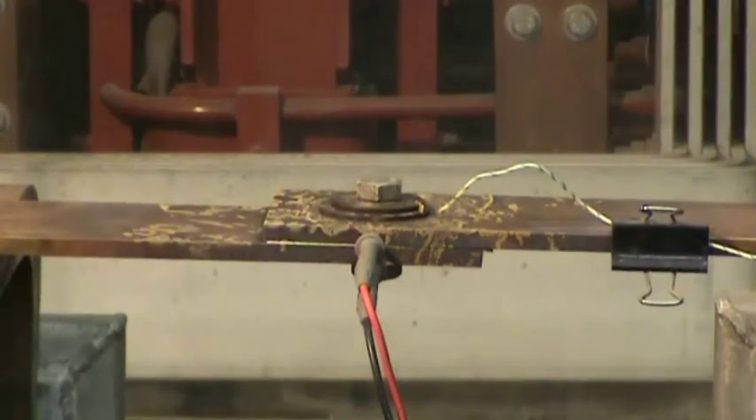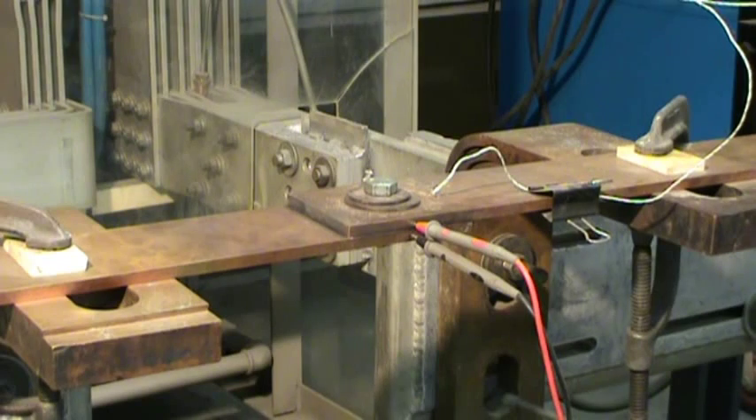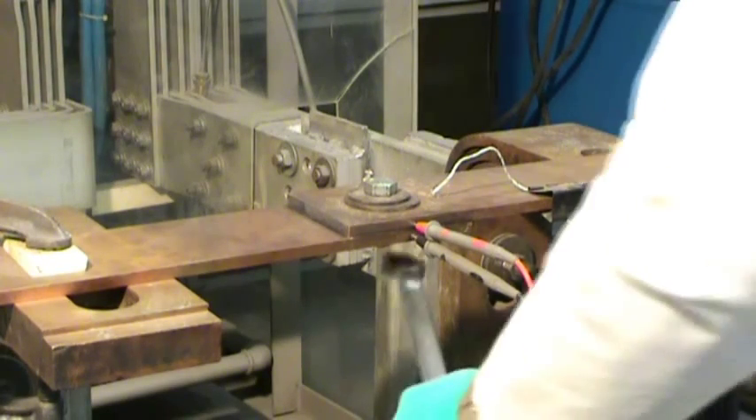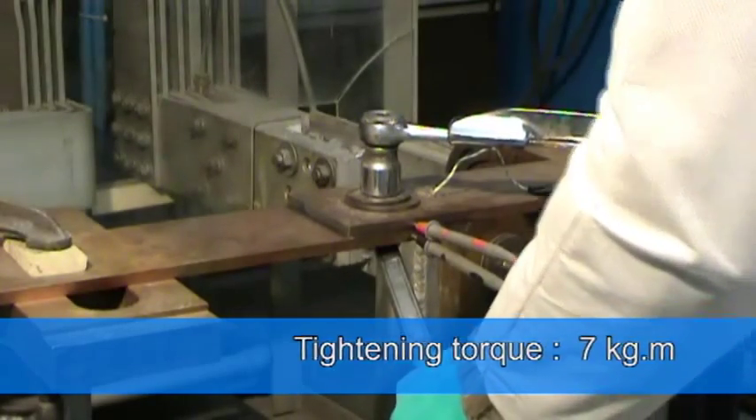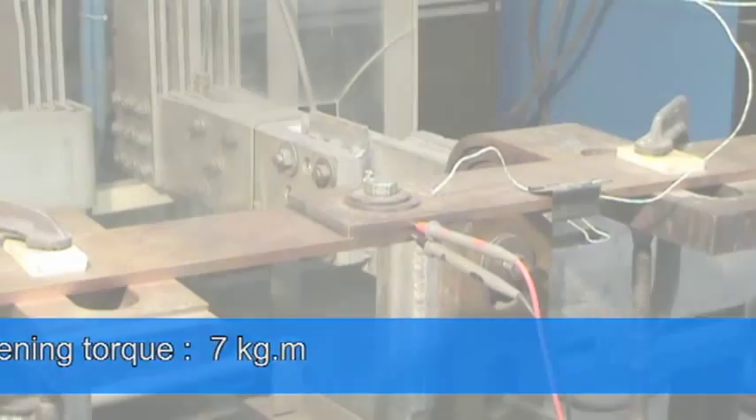On our 15,000-amp platform, we place 2 bars with dimensions 100 by 10, with an oxidized connection of 100 by 100 as we often find at our clients. We check the tightening torque to 7 kg per meter.